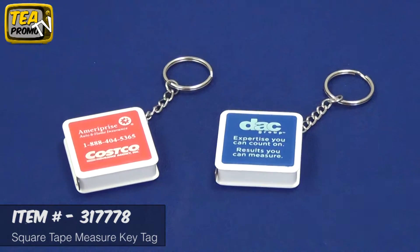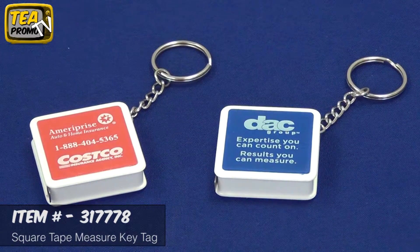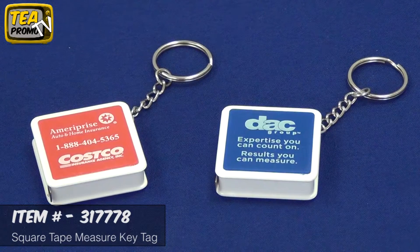The item includes a free one color imprint or an upgrade to full color digital with no setup fees. Click the link below to view this product and thank you for watching our product review videos from theexecutiveadvertising.com.